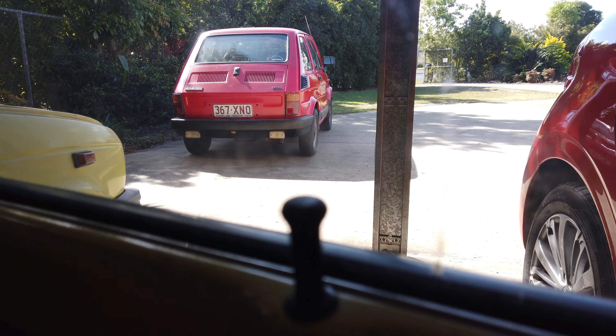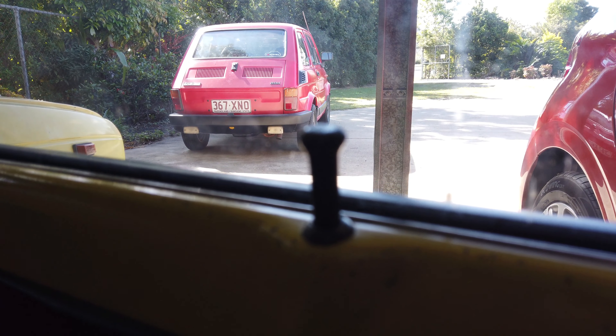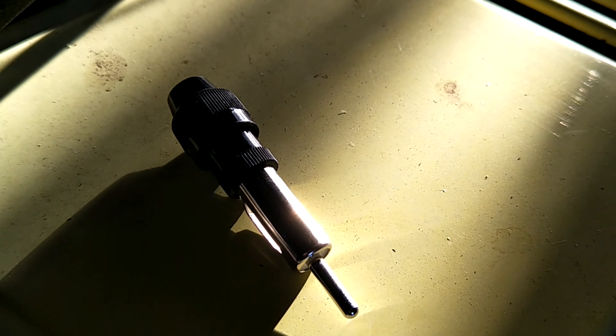The problem in here is that radio that you might be able to see in the gloom. It doesn't pick up anything.